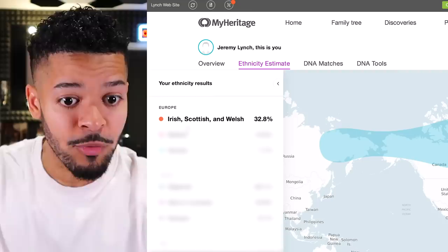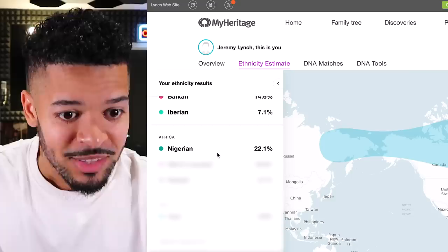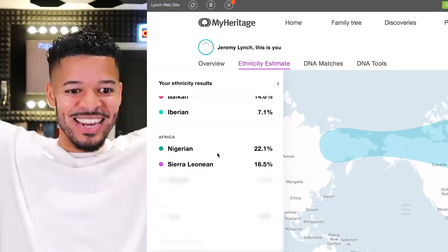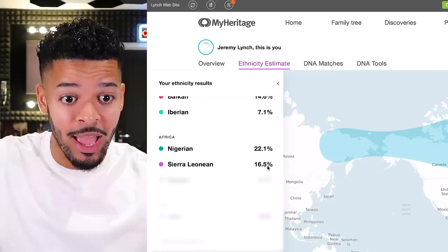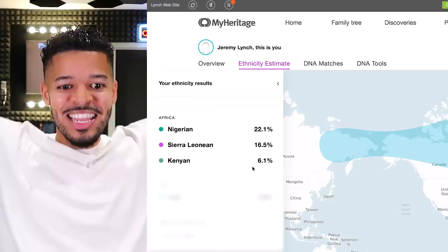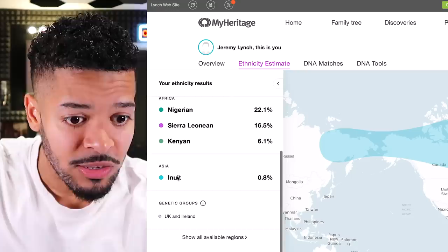Alright, it's time to find out the results — let's do this! So here we go. At the very top I've got 32.8% Irish, Scottish and Welsh. Next up we've got 14.6% Balkan, 7.1% Iberian, 22.1% Nigerian — yes, I've got Nigerian in me! And 16.5% Sierra Leone — that's high, I never knew that. And I've actually got Kenyan in me too — we share lineage — that is incredible. Lastly, 0.8% Inuit — that is mad, I had literally no idea!